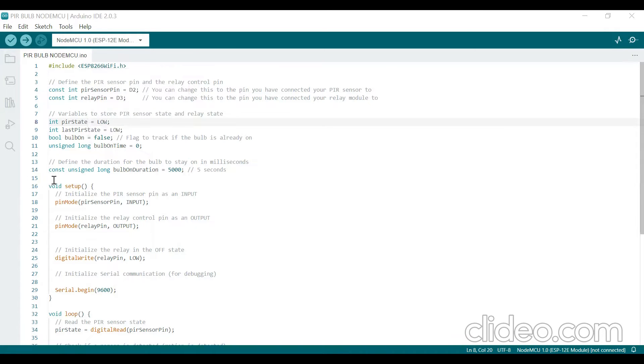Next is the void setup function. The lines are: pinMode(sensor_pin, INPUT); pinMode(relay_pin, OUTPUT); digitalWrite(relay_pin, LOW); Serial.begin(9600). The setup function is called once at the beginning. It configures the PIR sensor pin as input — indicating it will read data from the PIR sensor — configures the relay pin as output, sets the initial state of the relay pin to LOW (off condition), and initializes serial communication at baud rate 9600 for debugging.